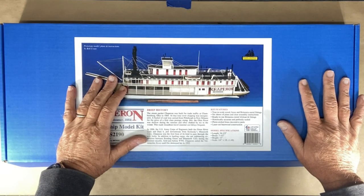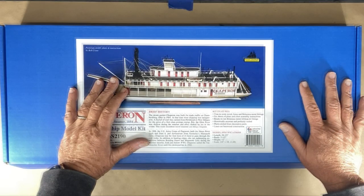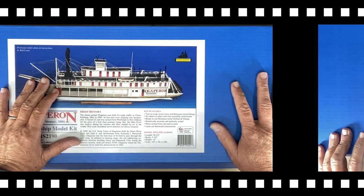She was sold just before World War I. The Chaperone sailed the Tallahatchie River until fire destroyed her in 1922.